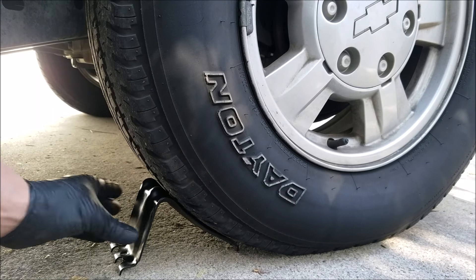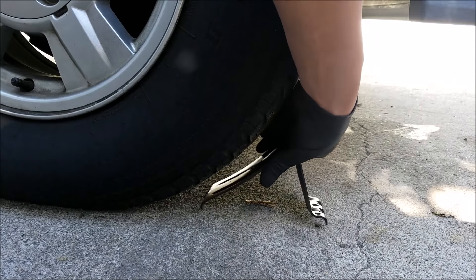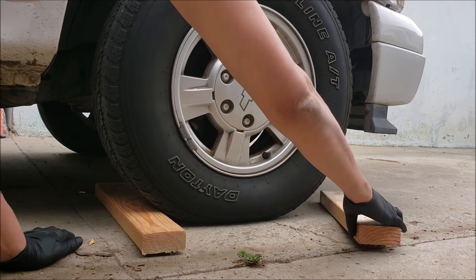So if you have wheel chocks, you want to place one in front of the wheel and one behind the wheel. If you're lifting the rear, you want to place them on the front wheel. And if you're lifting the front, you want to place them on the rear wheels. And if you don't have wheel chocks, a 2x4 works good as well.